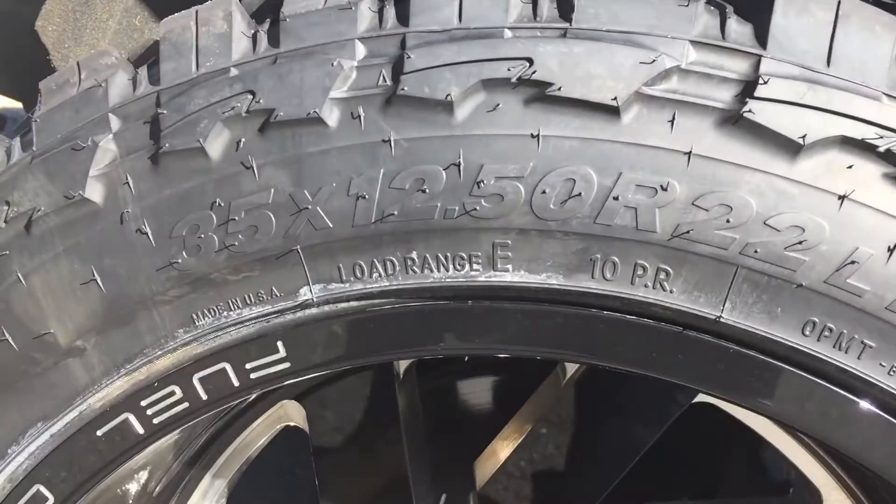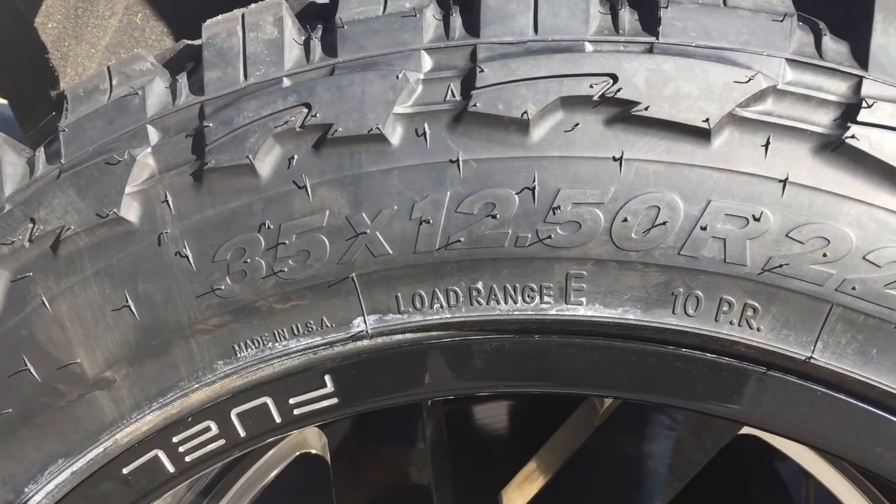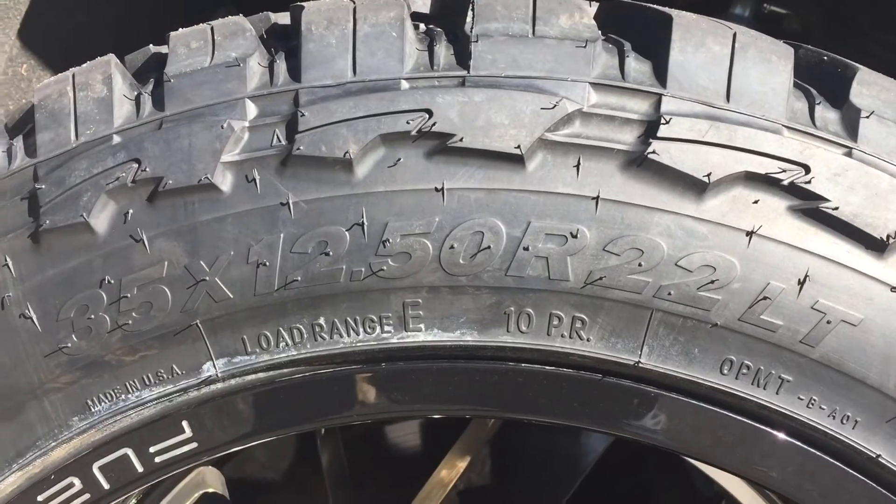Let's take a look at the size — 35 by 12.50 R22s.